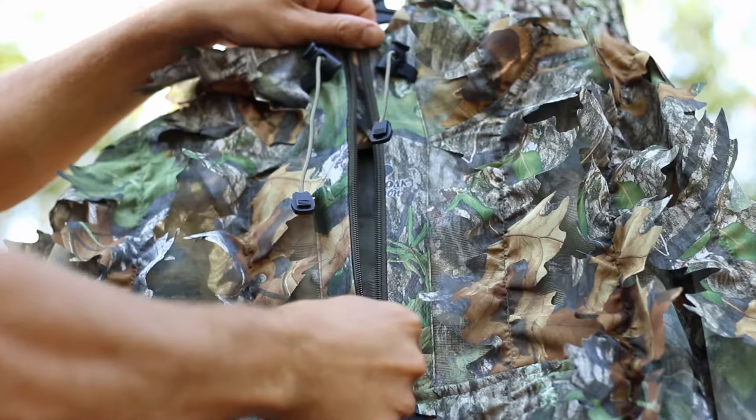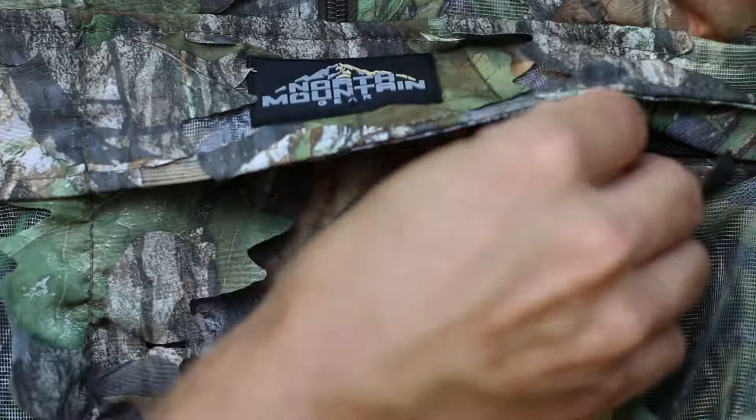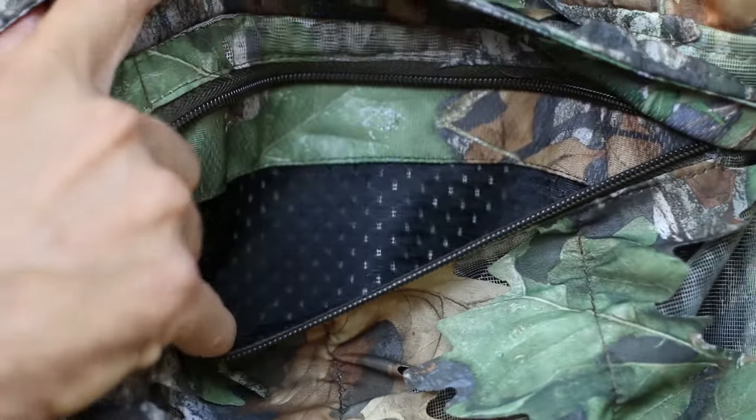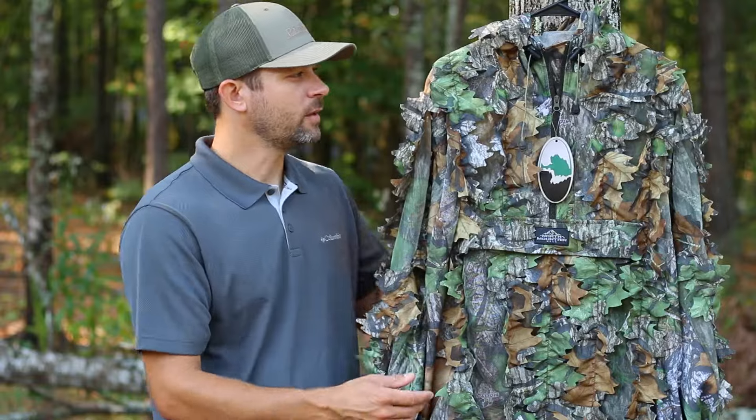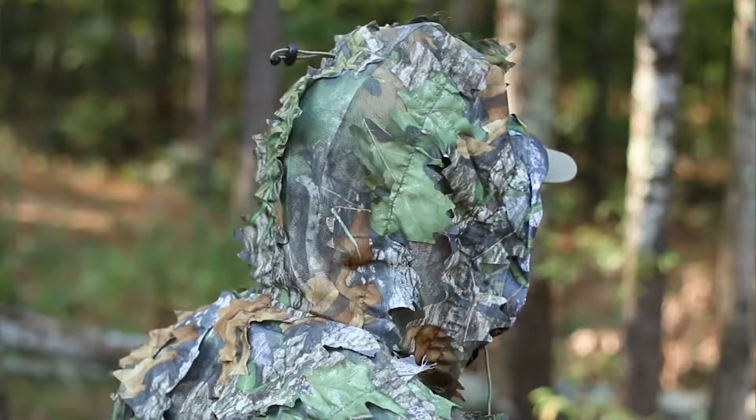They've zippered the front of it about halfway down so that it's nice and easy to get into. They're putting what they're calling a kangaroo pouch on the front so that if you need a few things, you can drop them in that zippered pouch and keep them secure. They put a hood on the jacket as well so that you can put it up over your hat and break up the outline of your head.